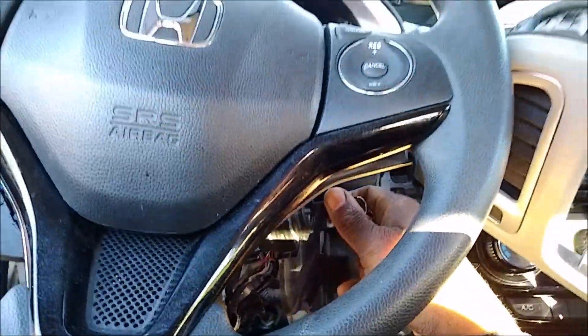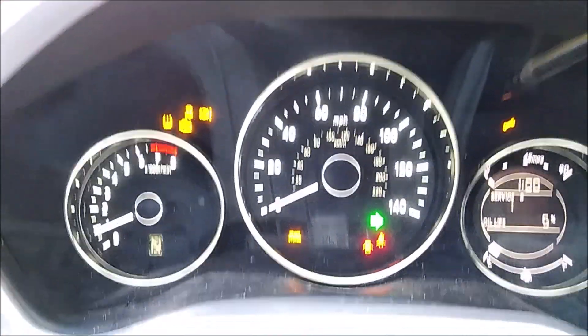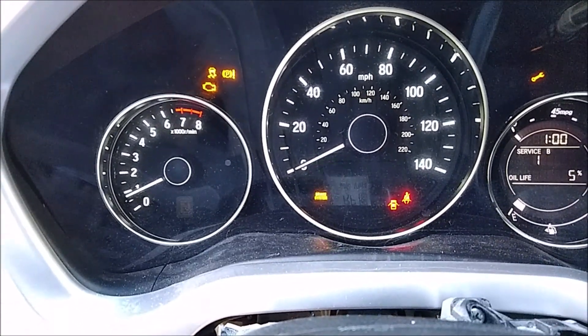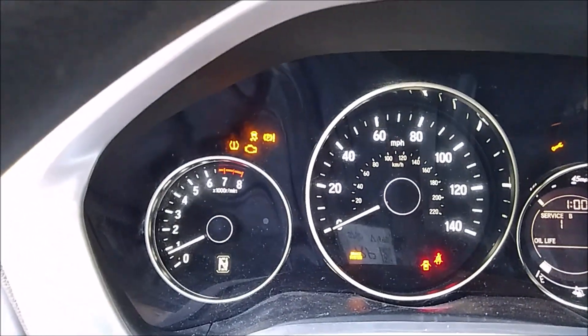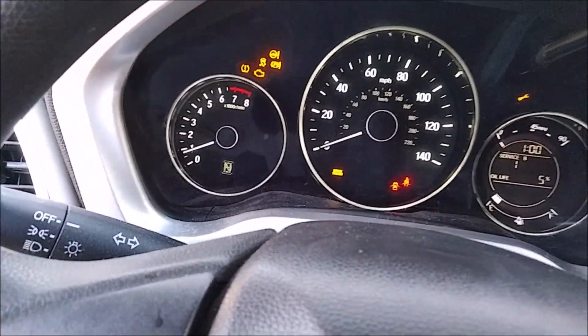We've got the check engine light on, the tire pressure light flashing, the traction control light on, the shift indicator light going crazy, and the brake system light on. At least the turn signals are somewhat working. The maintenance light is on too, but that's not a big deal. When I try to shift into gear it doesn't do anything — just flashes in sequence with the tire pressure light. Wipers don't work.